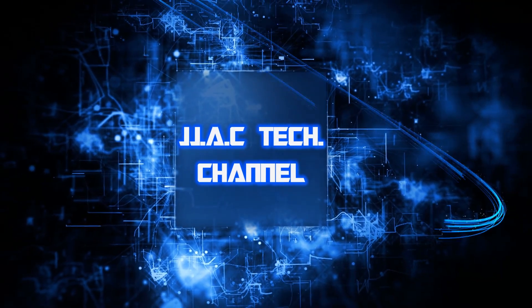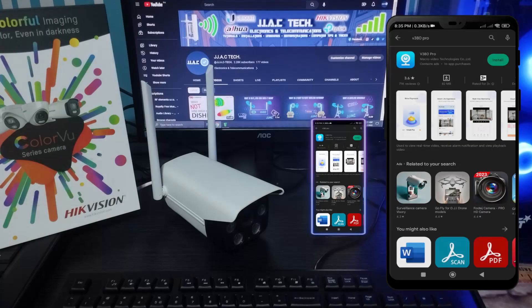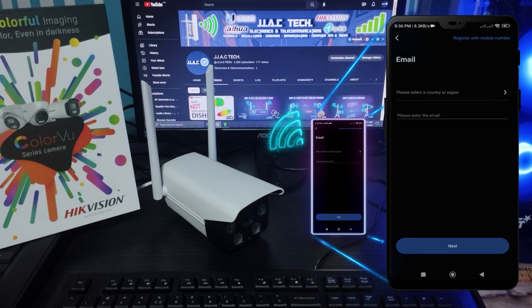JJAC Tech Channel — V380 smart Wi-Fi camera, how to set up, simple as five minutes. Download V380 Pro from the App Store or Google Play, then sign up by email or with your phone number.